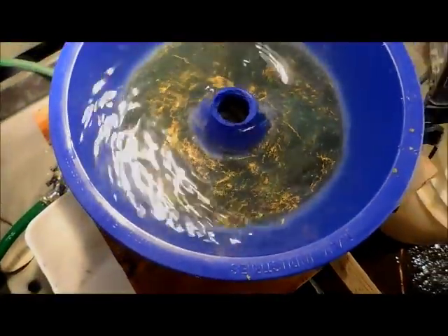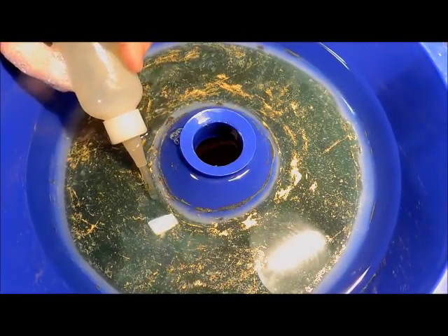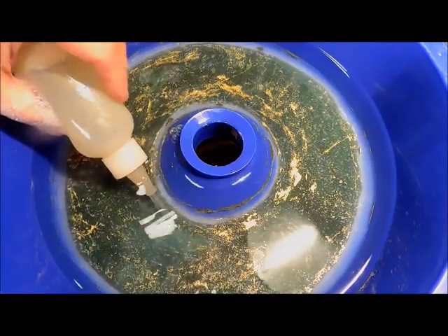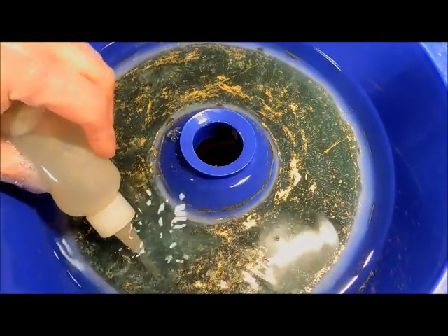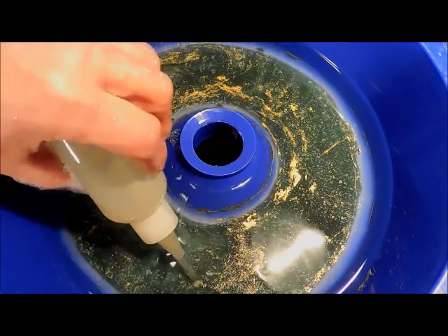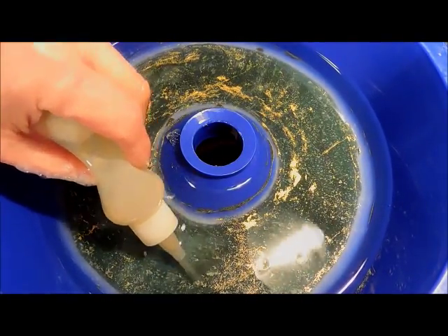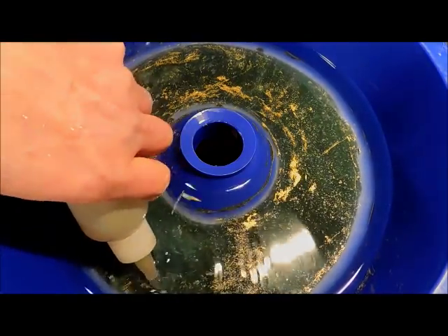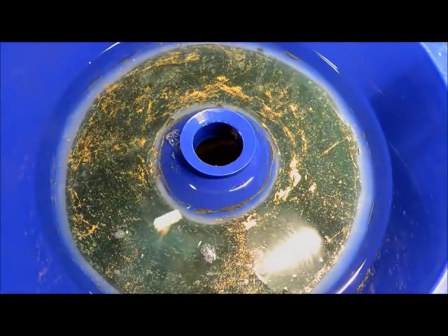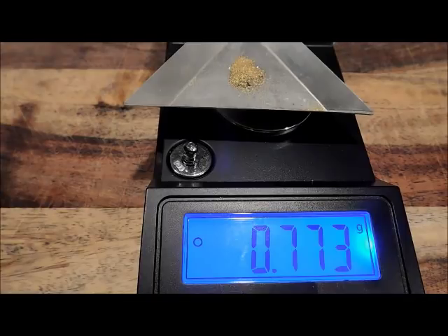Time to get the gold out of here. When I say stuck to silicone, I don't mean you can't move it - I can take my snuffer bottle and move it right along and then suck it up. I'm going to use a stiff brush and move it around. This is going to take me a bit to get out of here, and then we'll weigh it up and see what the results are.